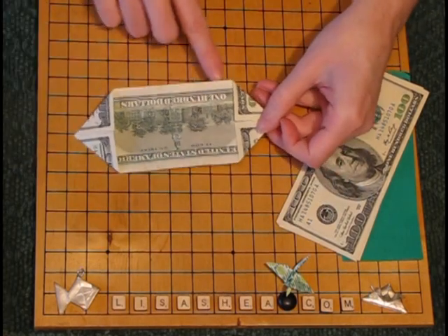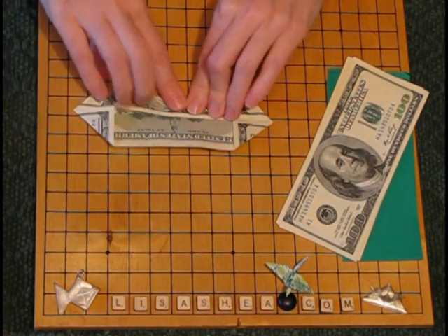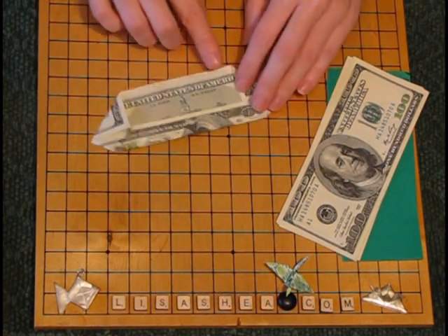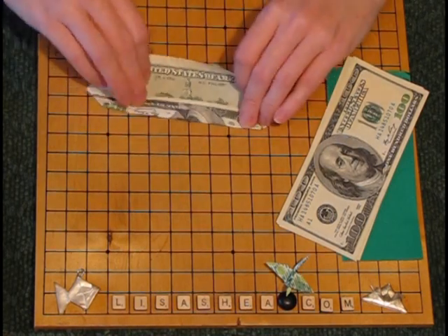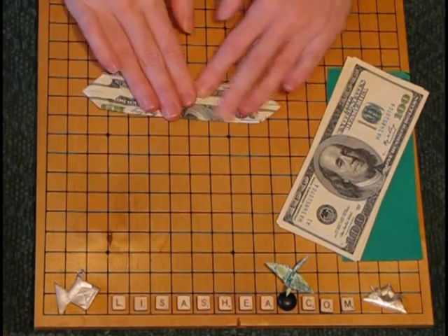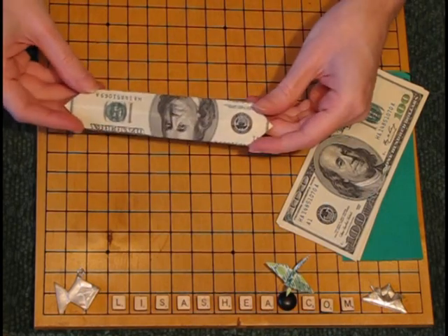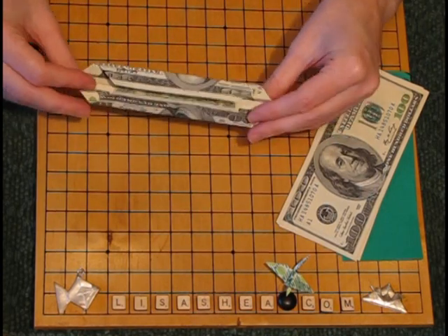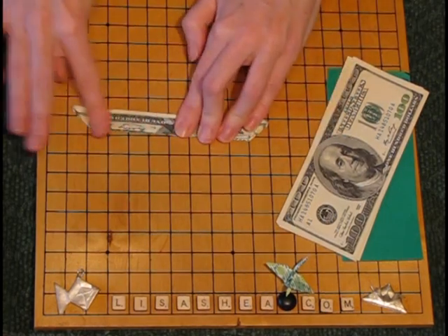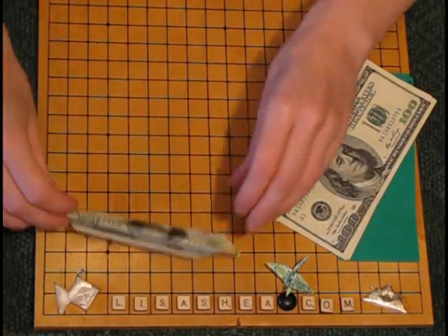Once you get the four corner pieces in, you're going to fold the top length piece into that center line and then fold the bottom long piece into the center line. That's really it — that makes petal number one. You fold it in half lengthwise for the final step. So that's one.